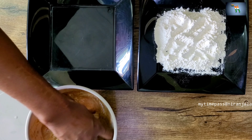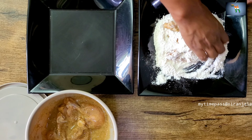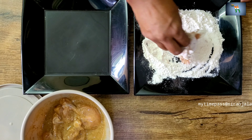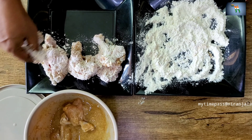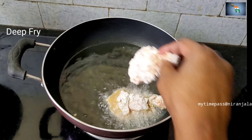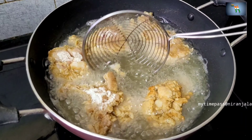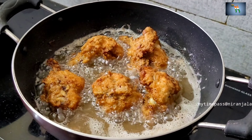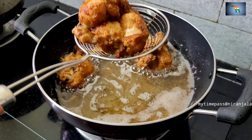Take some maida, coat the chicken pieces well and keep aside. On a separate pan, add enough oil and fry all the chicken pieces until they are golden brown. Let's drain all the oil and dry it on a kitchen towel.